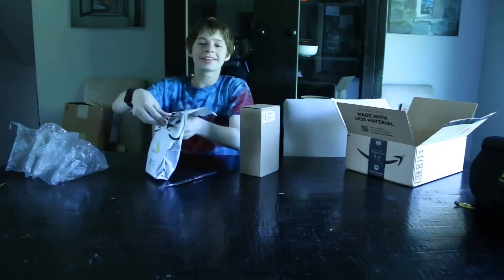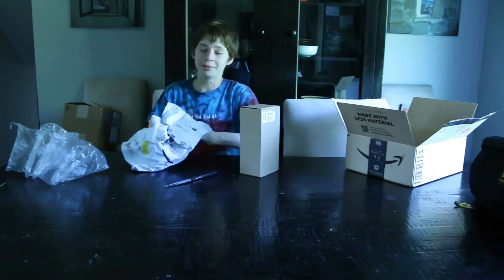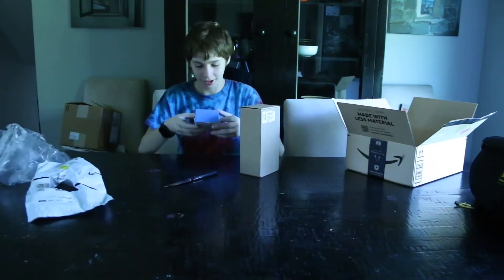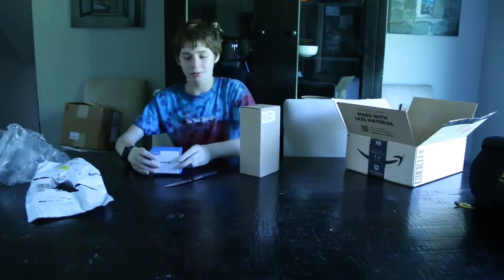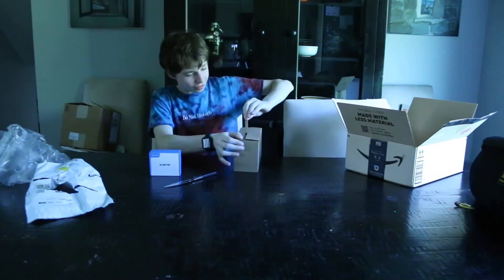Let this open real quick. Yes, I do not know how to use a knife — that's pretty clear. But we got this. I'm gonna open this up after I just peel this, I guess.